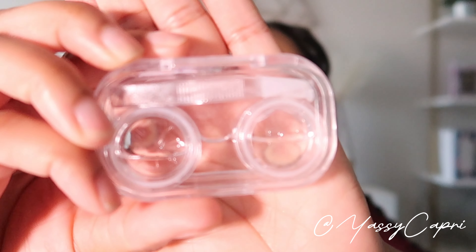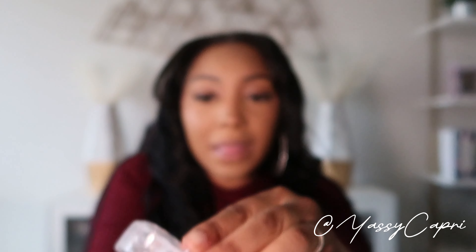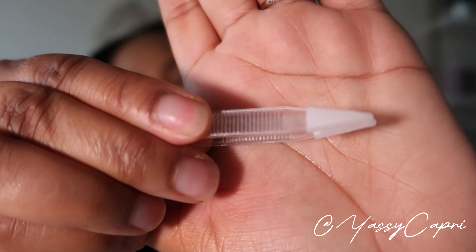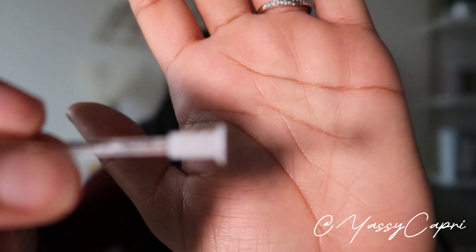Let me show y'all what these cases look like — it already has some contacts in it. The cases come with these tweezers so you can handle the contacts, and it also comes with this little mini plunger so you can always pick up the contacts with it.